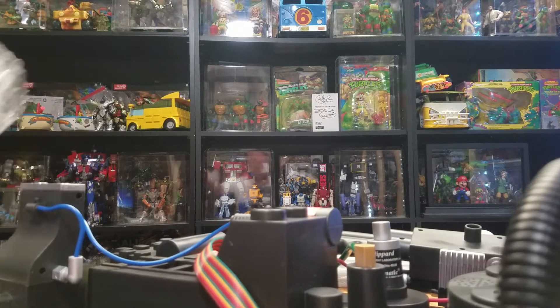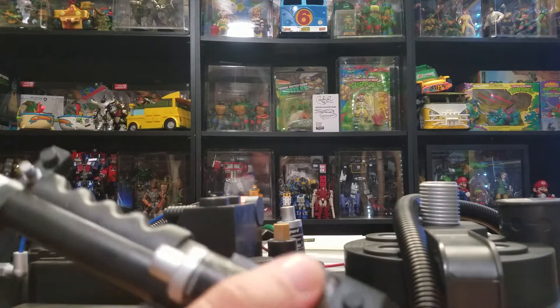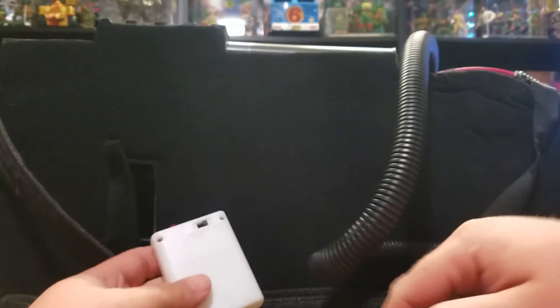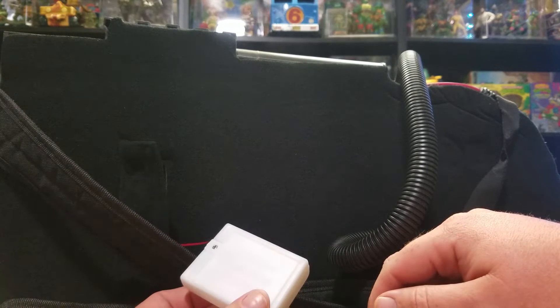Let's remove some of this plastic. Let's see what you need — it takes three double-A's. I might actually have some of those.